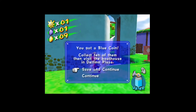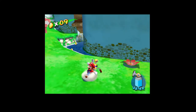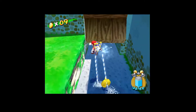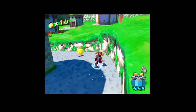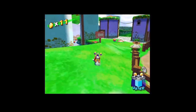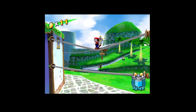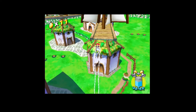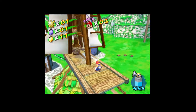I got a blue coin! Collect ten of them then visit the bathhouse. What? Alright. Oh jeez! Did I get enough evidence? How am I supposed to do this part though? Oh, double! Excuse me! Oh, nice. That's okay.